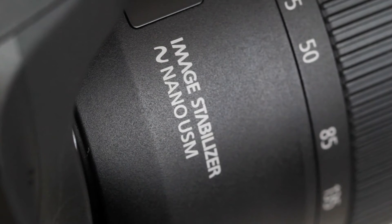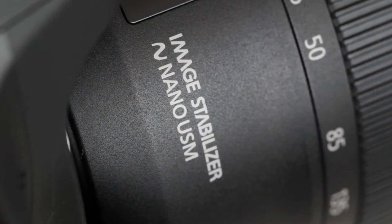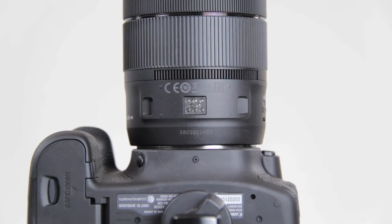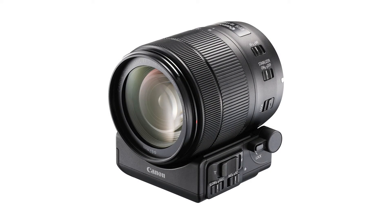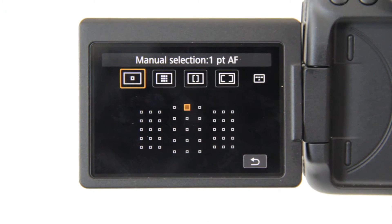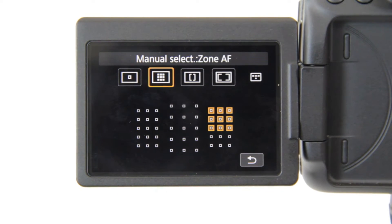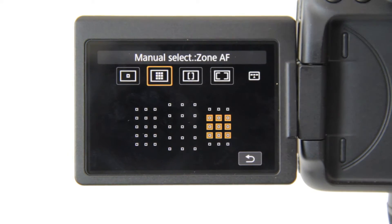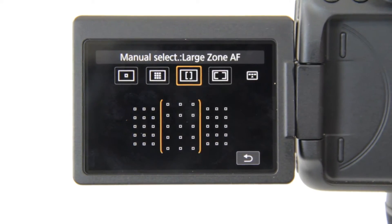The kit I purchased came with an EF-S 18-135mm f3.5-5.6 IS USM lens. IS stands for Image Stabilization and USM stands for Ultrasonic Motor, which is the new nanotechnology — this will allow you to zoom electronically in video mode. When it comes to focusing, the 80D has a 45-point all-cross AF focusing system, that's more than double the 70D, which only has 19. This will be a great advantage, especially when shooting action photos.